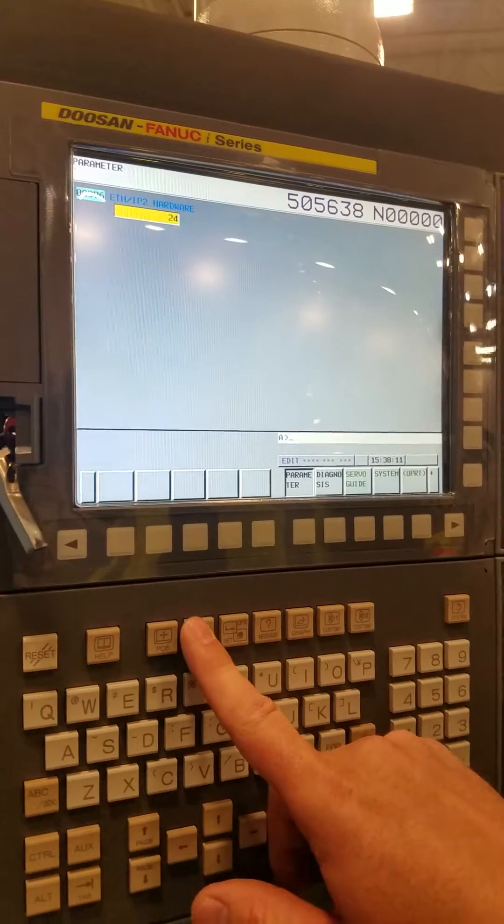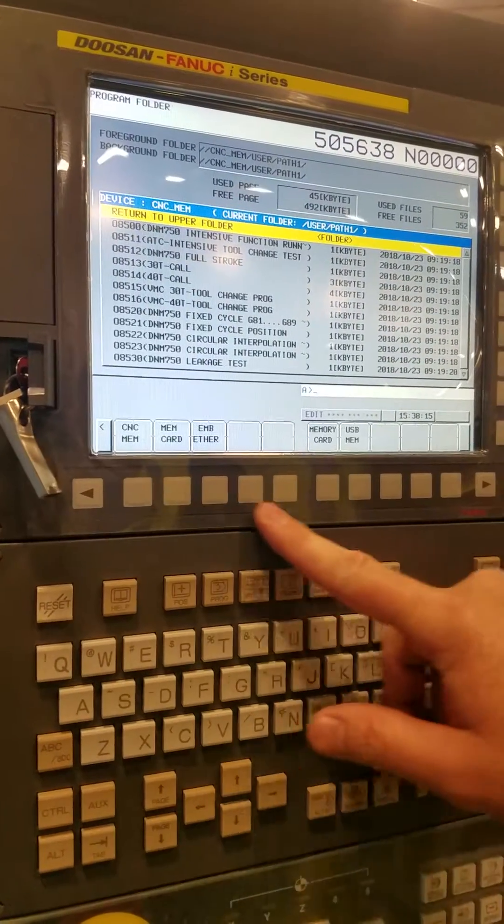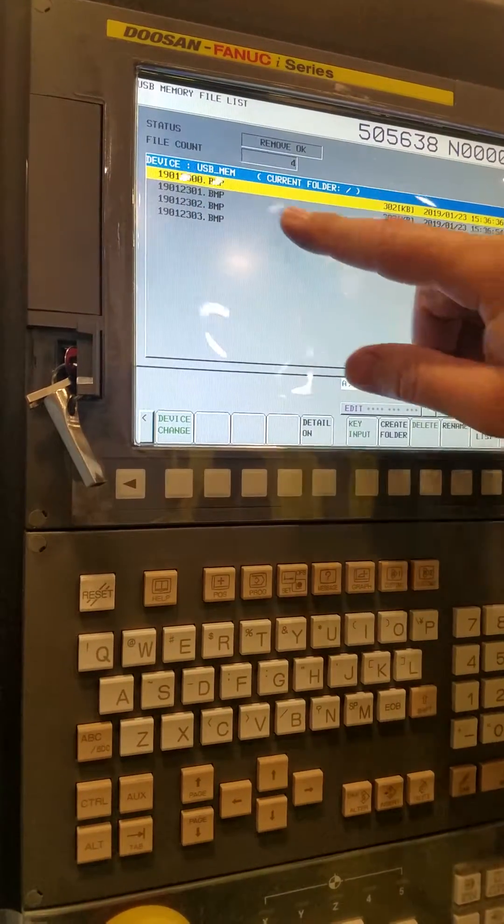If I go to Program, OKRT, Change Device, USB — they're right there and they're coded.